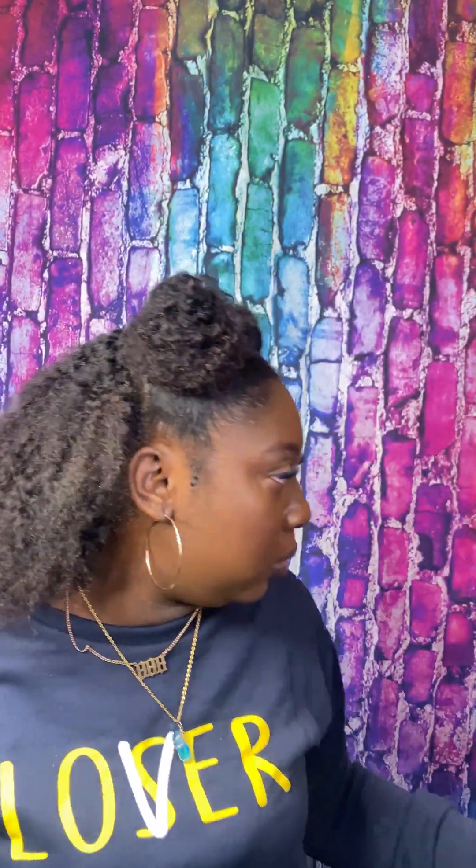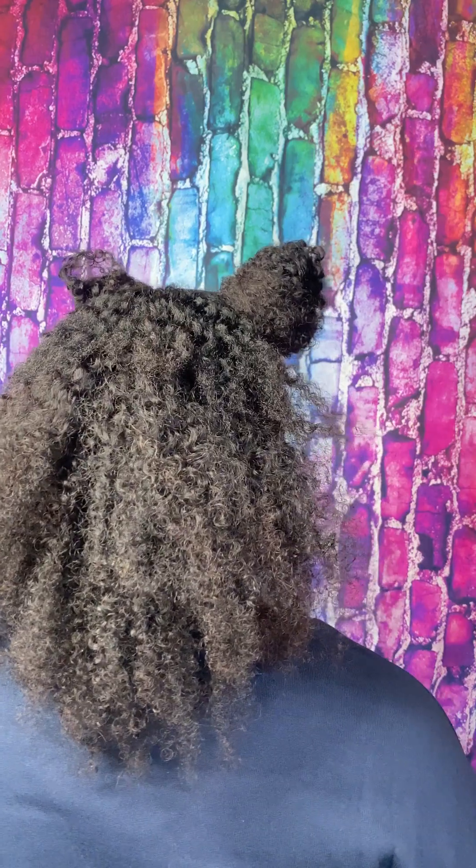I'm going to show you guys the back. Seven clips. But yeah, that actually blends so perfectly as a braid out. I think I tried it as a wash and go before, but my hair was out for the most part and it just did not work. But this worked out so perfectly — the vision has been fulfilled.